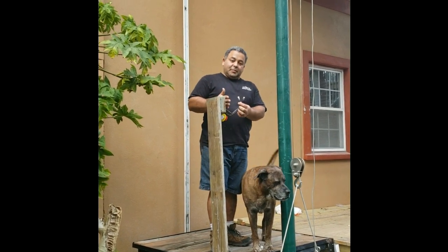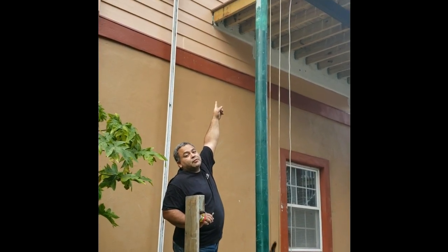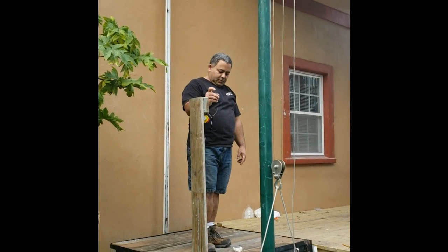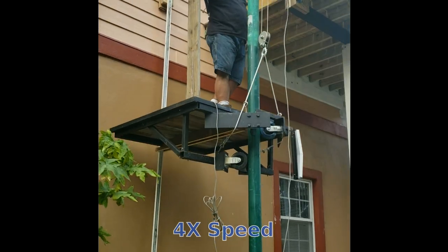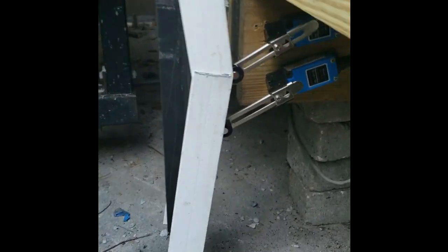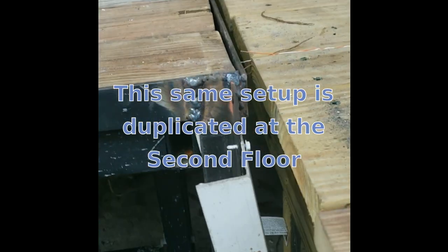The last step is to put a panel on this. We've already gotten the panel on the first floor mounted on the back side of that post, and the other one is upstairs. On the first floor you have the main limit switch on the top and a backup limit switch on the bottom in case the top one fails. As you can see it's just a little angled piece, and the elevator will stop right when it hits that switch.